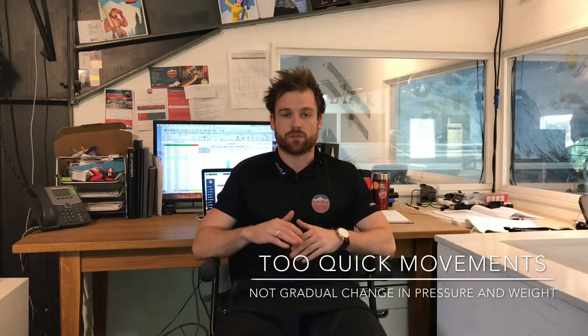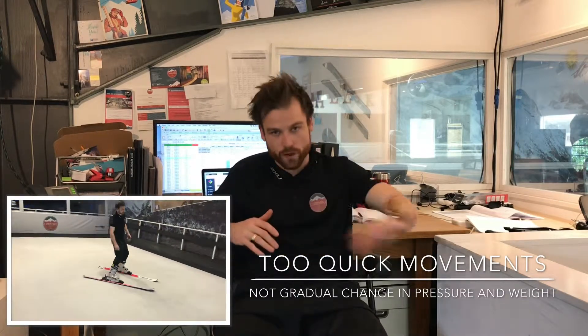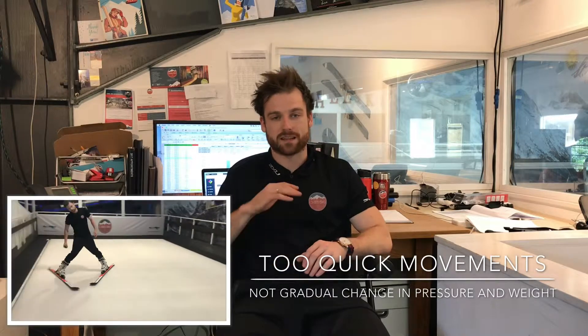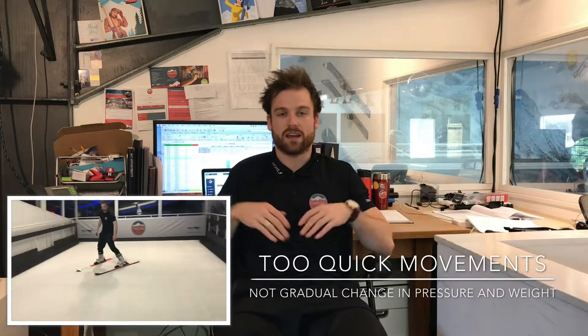One of the next mistakes we commonly see is that people are trying to push their foot too hard or too quickly instead of making gradual movements. They'll make really quick, erratic movements when trying to make the turns, rather than gradually changing from one side to the other — and therefore not making nice, gradual turns.